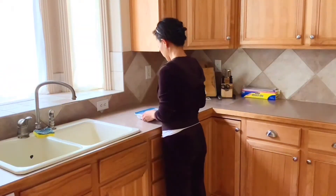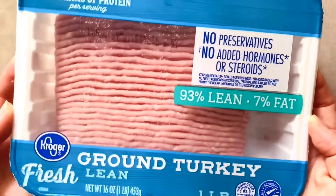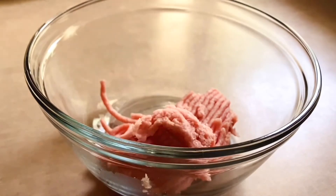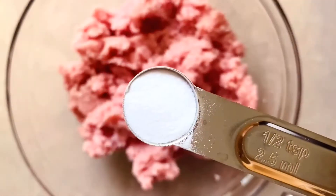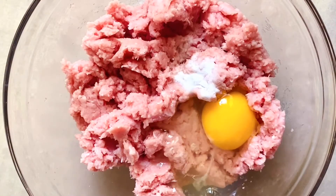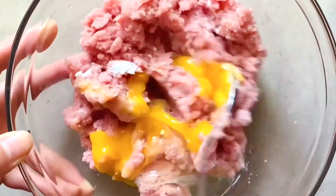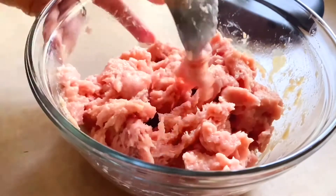The main ingredient for today's recipe is this one pound package of ground turkey — regular ground chicken works too. Scoop out the meat into a mixing bowl, then add half teaspoon baking soda and drop one egg in. The baking soda and egg will lock the moisture in to give the meat a juicier texture. Mix well until you don't see any running egg.